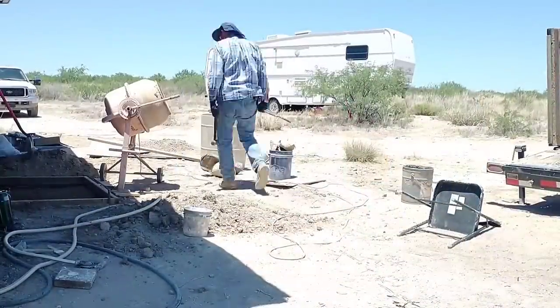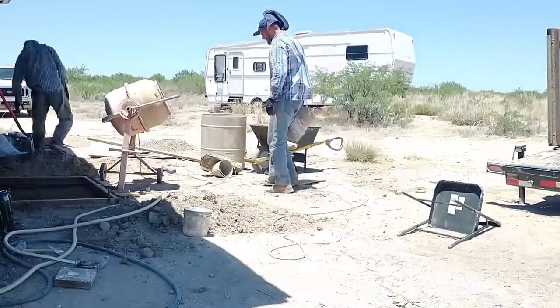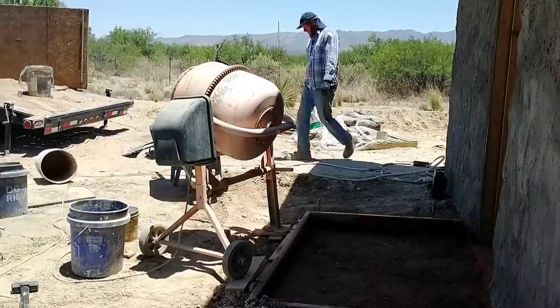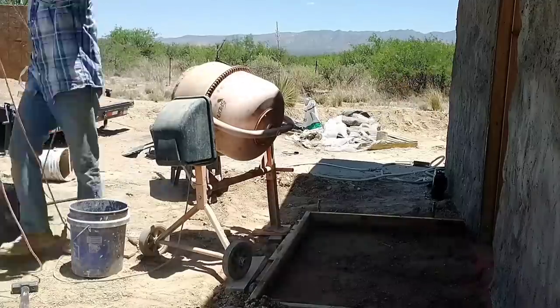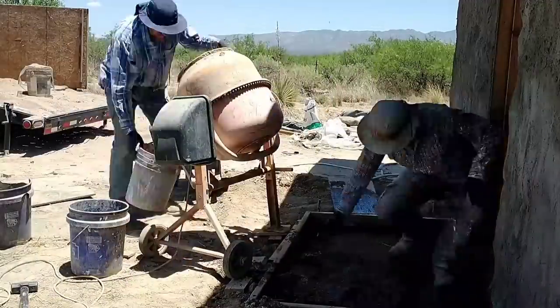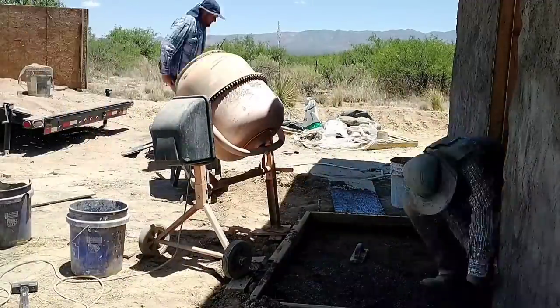One thing nice about this is it will be a very low cost project. We already have some Portland cement left over from the rest of the build — it'll only take a few bags — and the sand and stone are essentially free; we just have to gather them up. This project has the feel of a fun little project: it's a small pour, I feel like we can get this done fast.